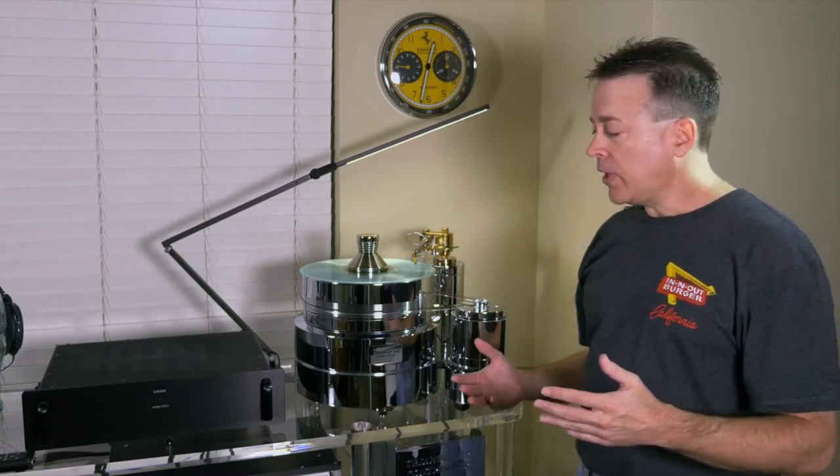Hi. Welcome to JaguarAudioDesign.com. My name's Darren, and this segment is all about turntable setup. Now, if you've ever thought that setting up a high-performance turntable might be difficult, confusing, or expensive, I'm going to go through this step-by-step. And when we're done, you're going to have everything you need to even set up a table like this one.